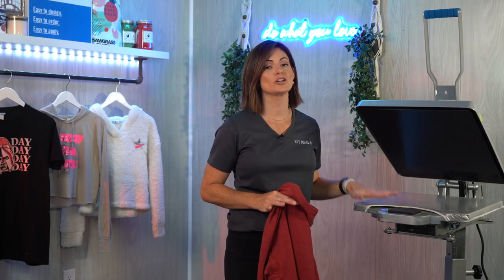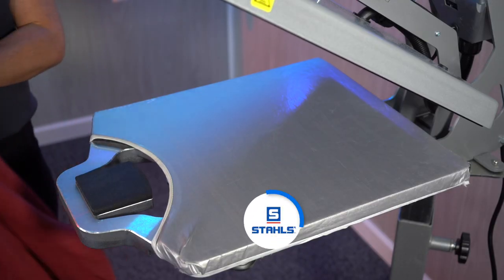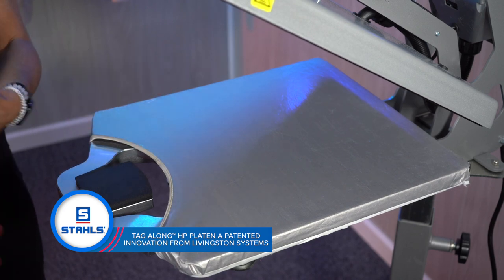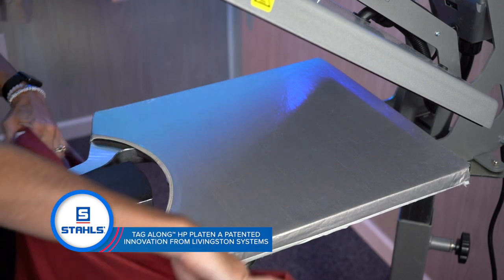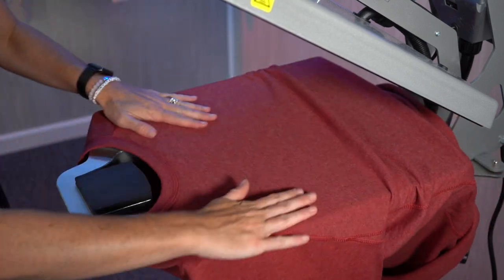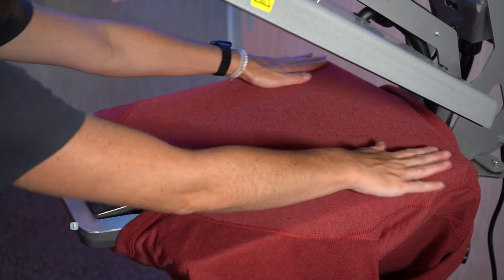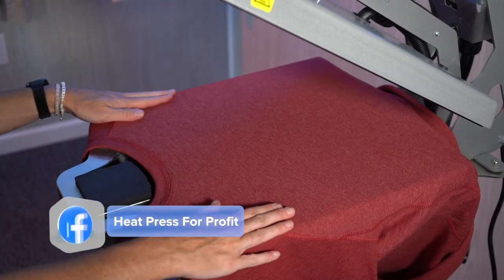Today we are using the Hotronix AutoClam 16x20. We are switching out our 16x20 platen for the tag along. We're going to open our garment, which is a crew neck sweatshirt, and we're just going to thread it on. This product applies at 350 degrees for 20 seconds, and is a hot peel.